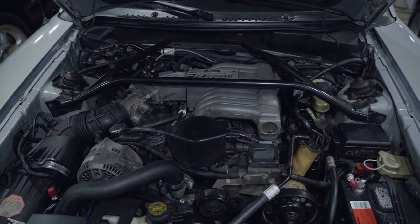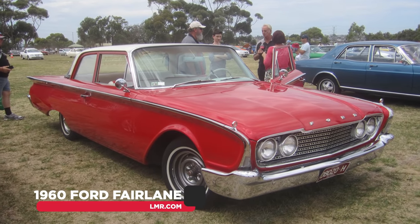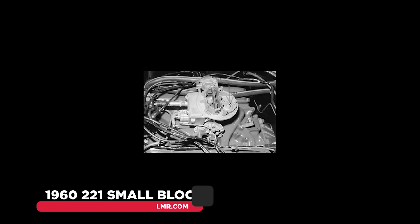A brief history lesson first. The Ford small block V8 design work originally began in 1960. A guy by the name of George DeRott headed up the engineering group, which was codenamed the Canadian X Project. The first engine debuted in the form of a 221 cubic inch small block offered in the Ford Fairlane, equipped with a standard two-barrel carburetor and rated at 145 horsepower and 216 pound-feet of torque.